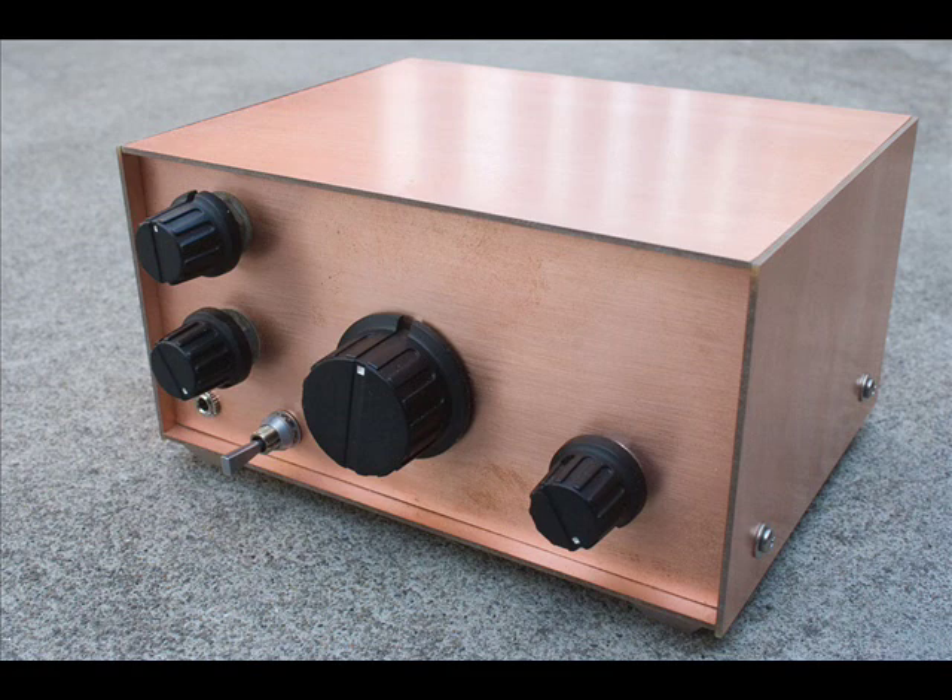N1BYT did mention that if you wanted a little bit more audio gain, you could actually substitute the audio chain that he uses in his OCR2 receiver, which is the same. It's still got an LM386 IC for the output, but it's driven by a 2N3904 preamp. So I decided to add an AF gain control there.